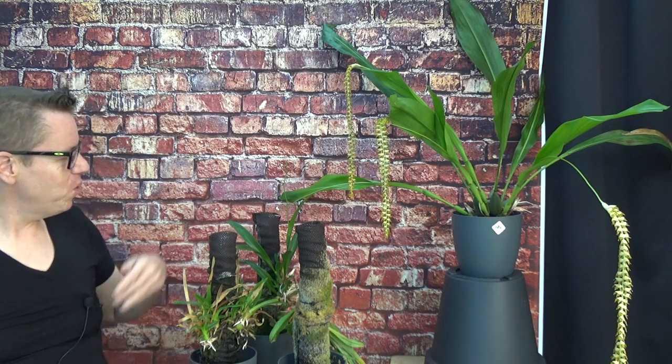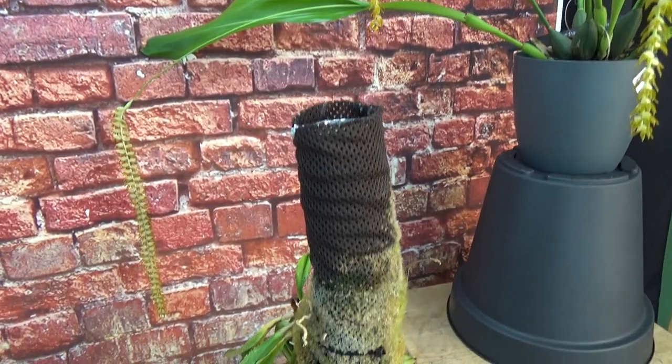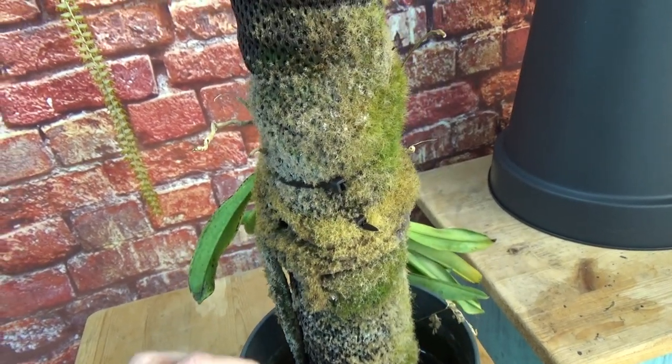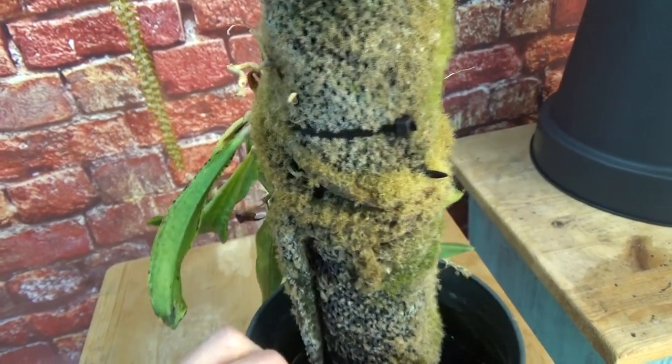I didn't look it up yet but I still have it as a Dendrophyllum. This one is currently working on blooming with four spikes, so that's nice and pretty. Let me get that close-up so we know what we're talking about with these self-watering mounts. I have the camera in my hands. You can already see the white residue on this self-watering mount.